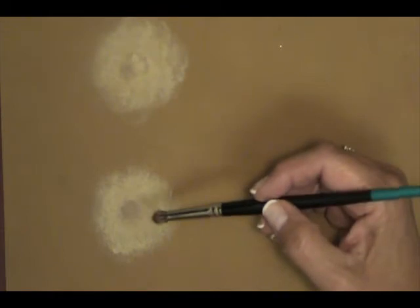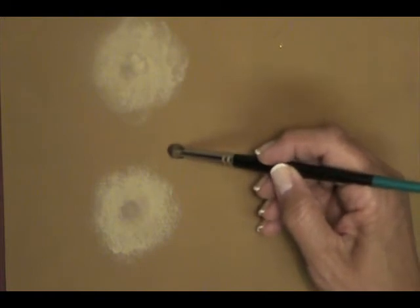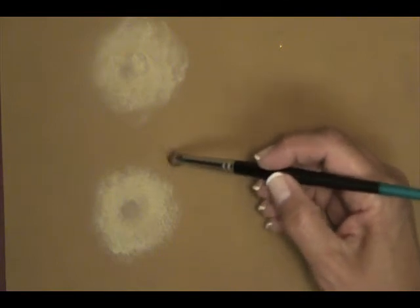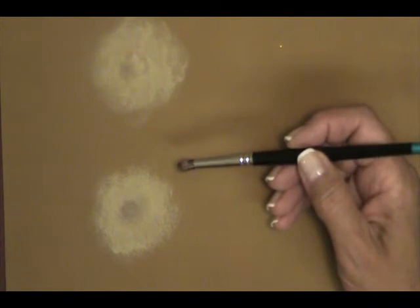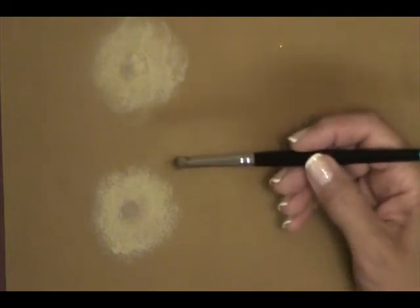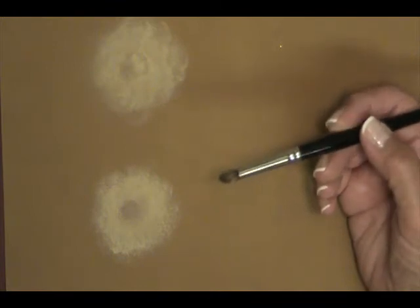A hole will happen for several different reasons. Sometimes if you're stippling or smooshing with your brush too wet, with too much water or too much paint, you can make a hole. You can make a hole if you stay in one place too long. You can make a hole if you come back and try to put more paint over something that's not quite dry, or if you dry rub over your stipple before it's completely dry.